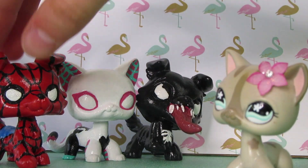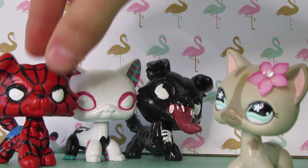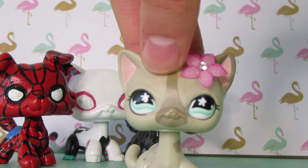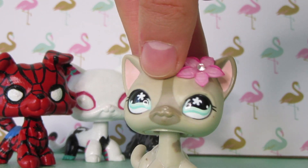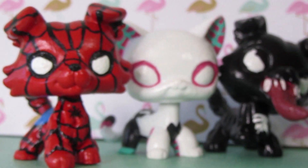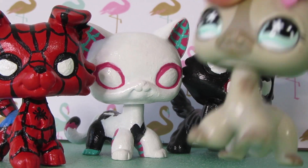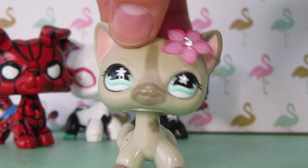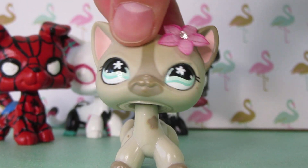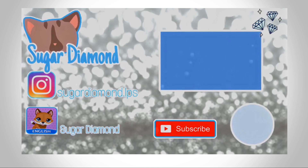So here are my customs. If you guys haven't seen the video where I reviewed my Spider-Man custom, you should definitely check that out — it'll actually be on the end screen of this video. Thank you guys so much for watching. Let me know in the comments which one of these is your favorite custom — is it Spider-Man, Spider-Gwen, or Venom? Thank you guys so much for watching and I hope you have a wonderful, magical day. Bye!